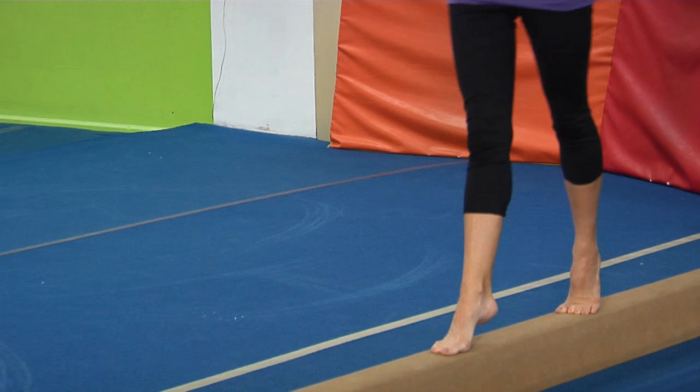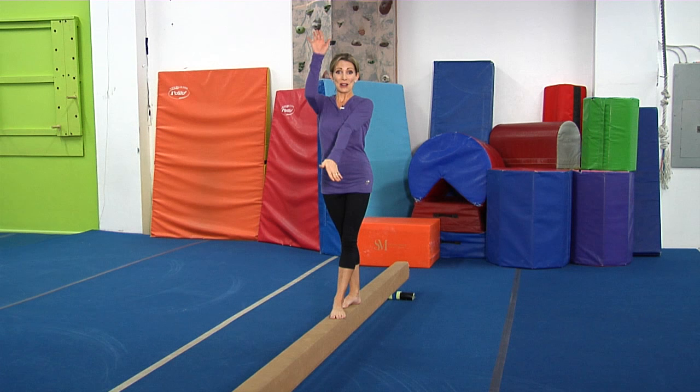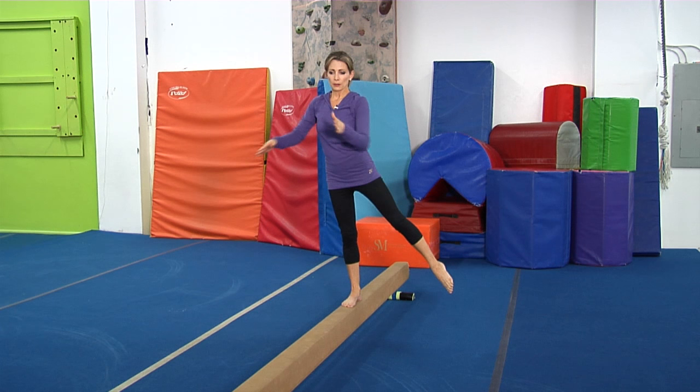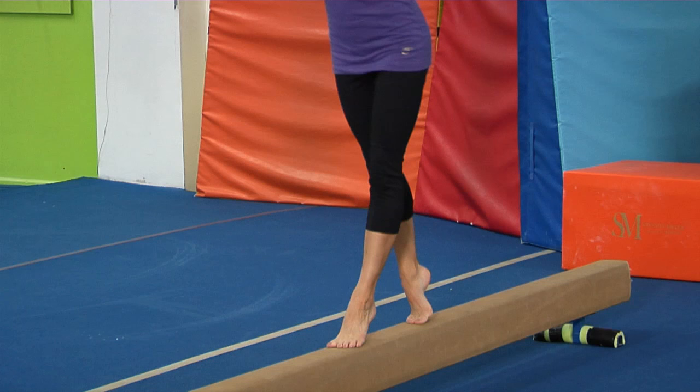Next is forward kicks. If you're younger, just kick up as high as you can — eventually you'll get up to kicking all the way. And then of course backward kicks. Backward kicks you want to do facing forward and moving forward. The biggest thing is you don't want to let that leg go out of the plane of the beam — don't kick out here, make sure that heel stays right in line with the balance beam.